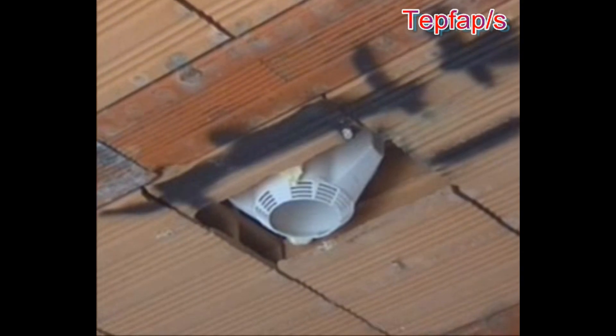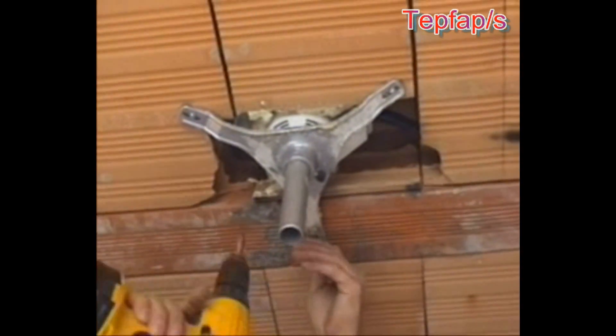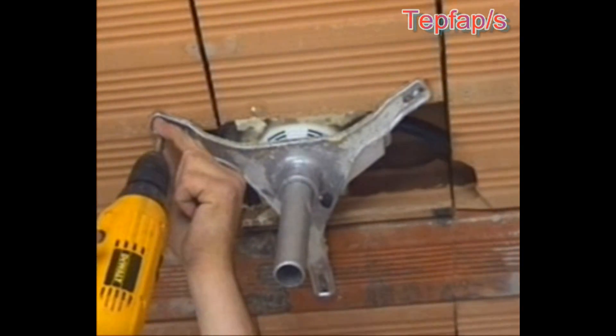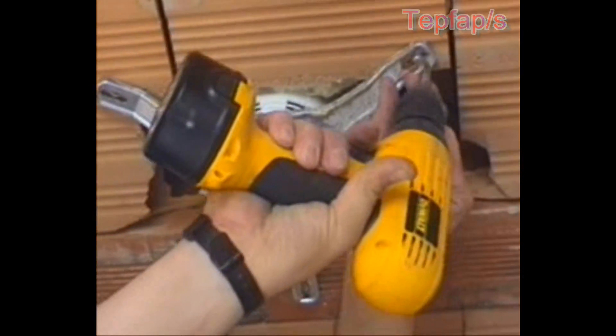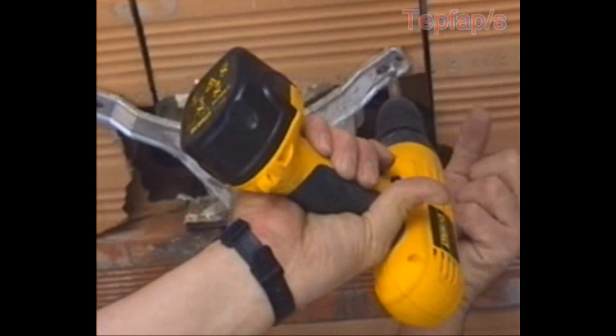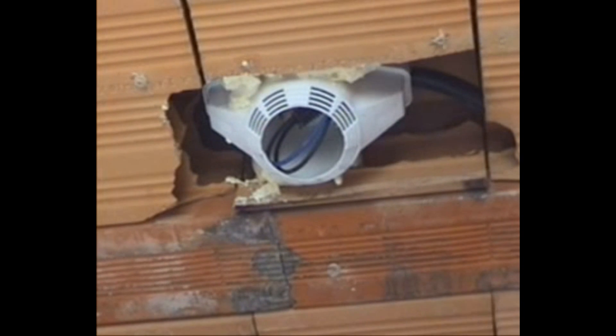Set up low-tension transformer spotlight lines using suitable cable sizes. The builder, who has previously made the hole in the brickwork, will then fill in around the box before adding the final plaster.